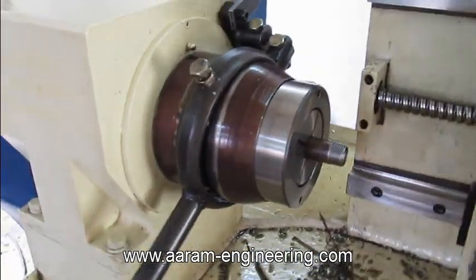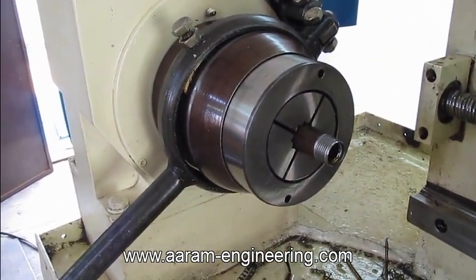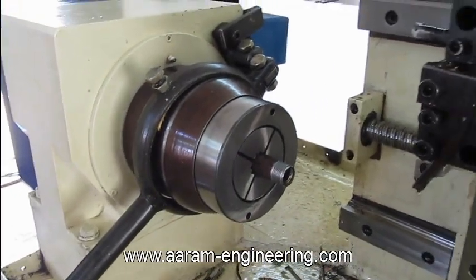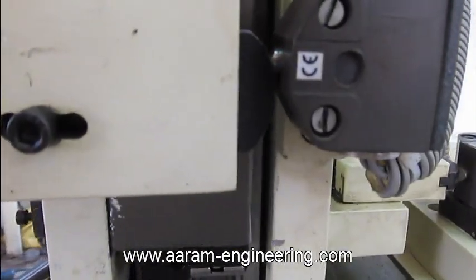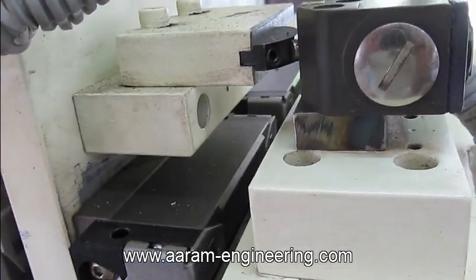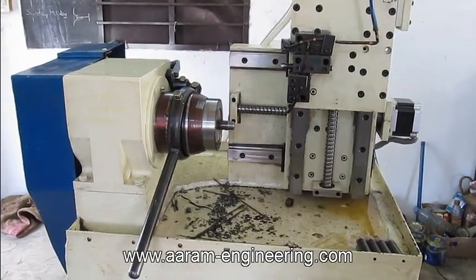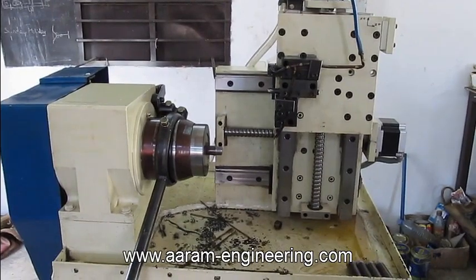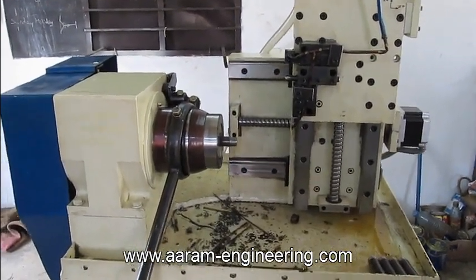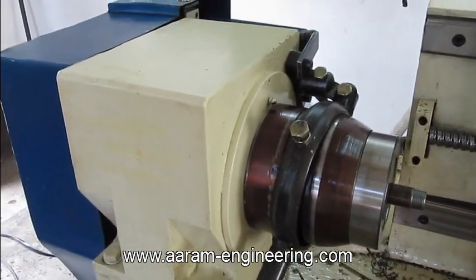The spindle diameter is 21 mm. Here are the homing switch arrangements. The complete machine is designed for heavy cuts and high rigidity, so the headstock is equipped with 8-inch taper bearings.